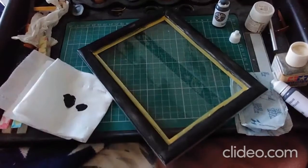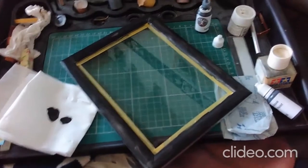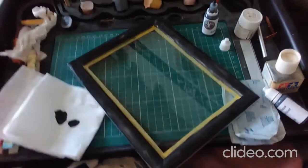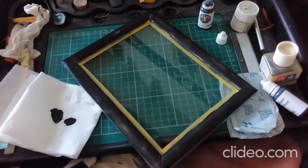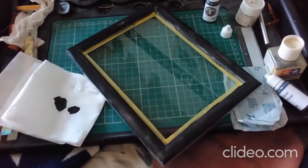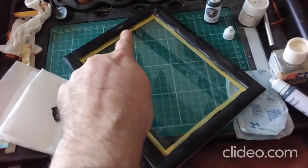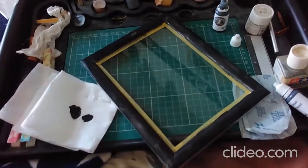I've just finished applying the second coat, and with the second coat I applied it with a little bit of water to help thin it, and it's gone on pretty well. There are a few little bits here and there where it hasn't fully covered, but once it's dry a third coat will probably sort all those little bits out. So far, getting better.